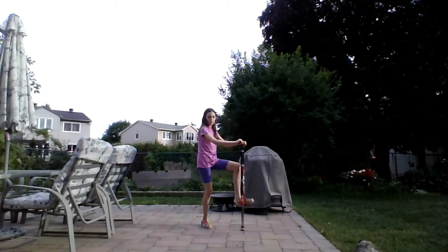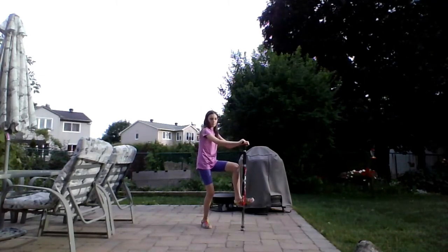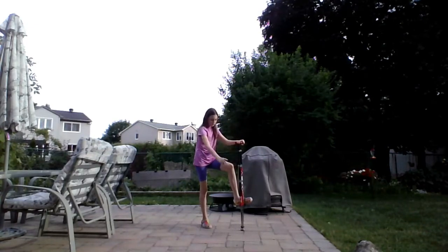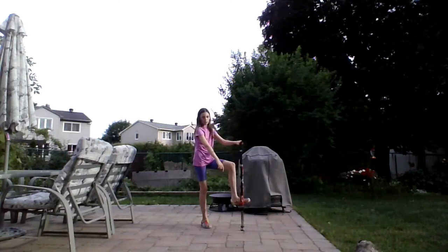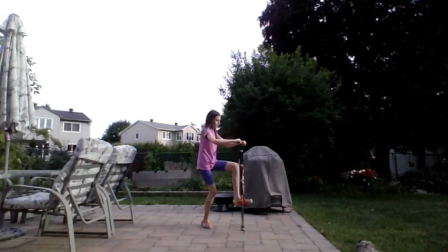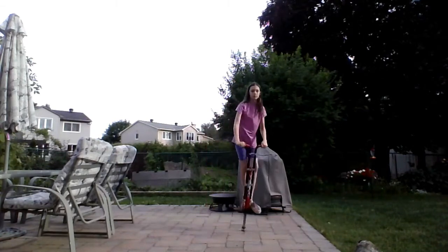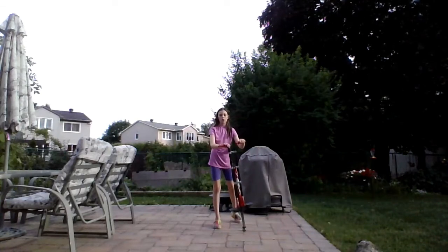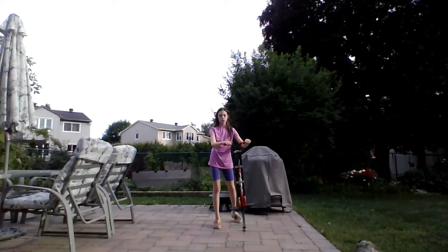So you'd bend your other leg — in my case my right — and propel it off the ground and rest it on the foot rest. Like that. But you have to start bouncing right away on your foot, like you saw just now.